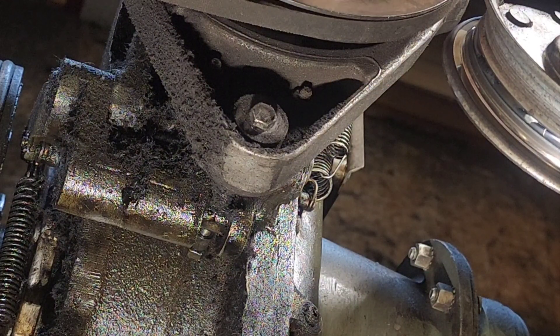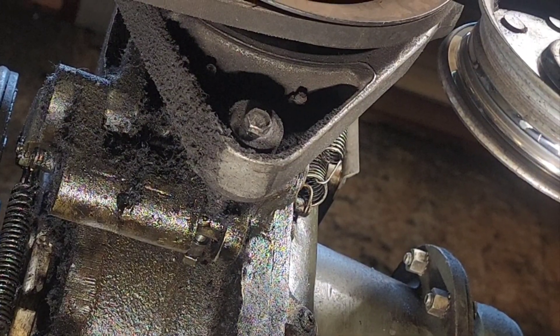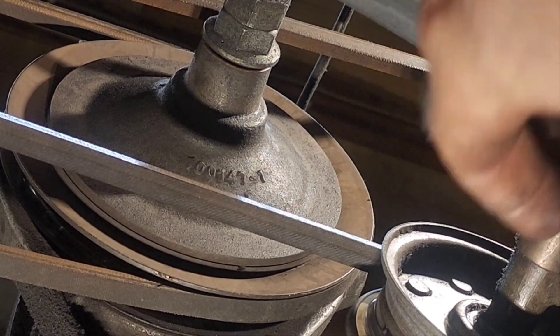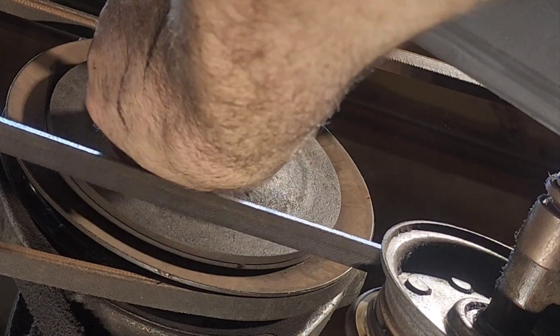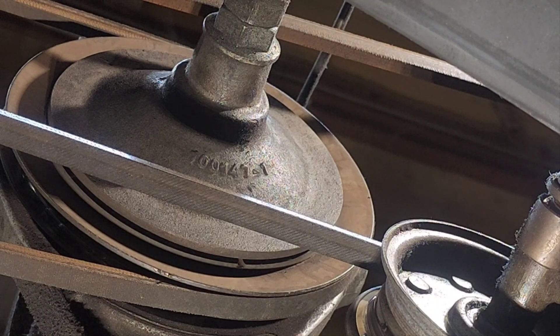Got a big gap in there now. Pretty substantial gap there — that's going to cause the gearbox to stop earlier in its cycle. We'll need to jump back up top and cycle it through a few times and see if that's going to stop closer to book spec.